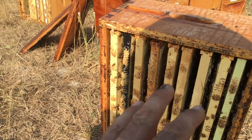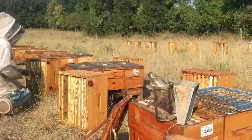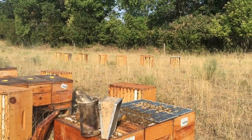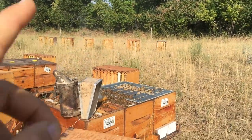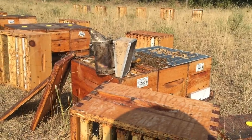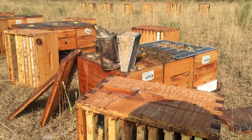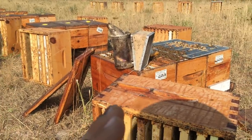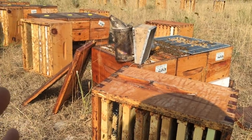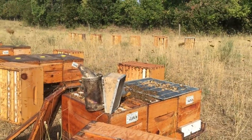Now we are blowing the bees out of these boxes of syrup and setting them aside to get robbed out, because this syrup will not hit the honey hose — this syrup is to be used for the colony. These boxes do not come back until they're empty. So we're setting them out, blowing out the bees, and they will get robbed out so the colonies will bring that syrup back into the bottom into the brood nest.